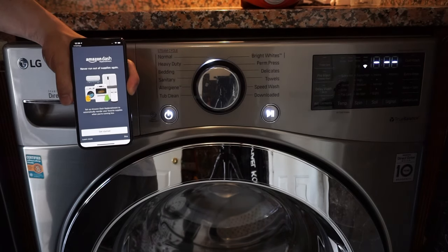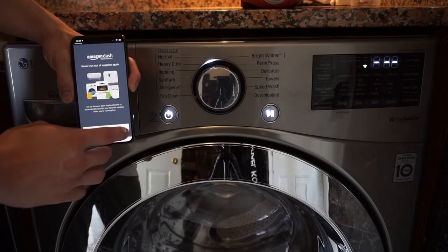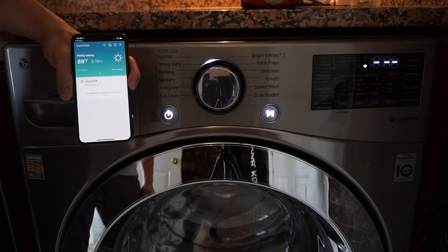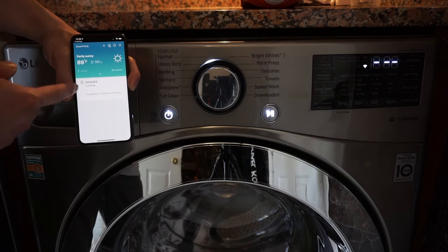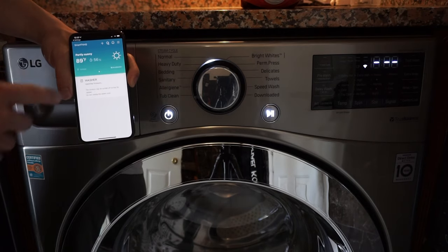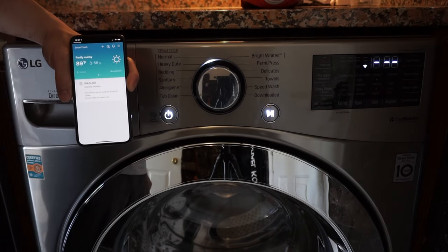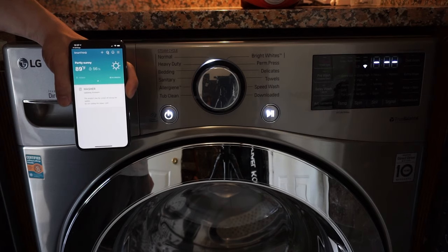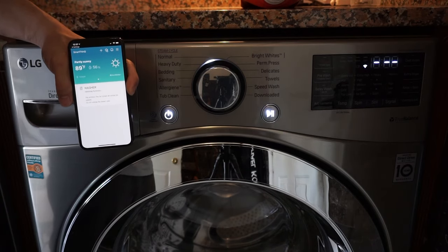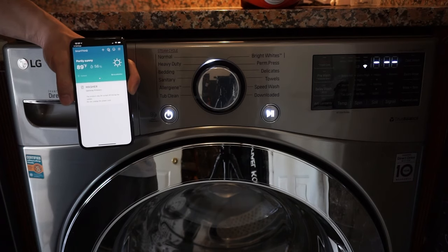As you can see, we've just added the washer. It gives us a promo for Amazon Dash — we're just going to go ahead and skip that. It looks like the washer is still connecting, let's give it a few more minutes. And it is successful. It's going to update the firmware, and after the firmware has been updated, we can use the application to control the washer and get notifications about when our cycle is done.